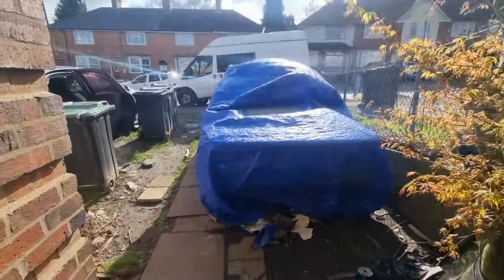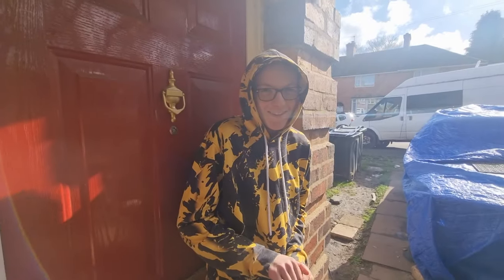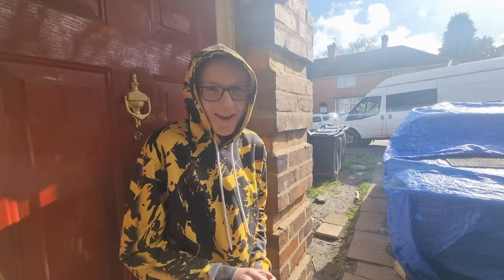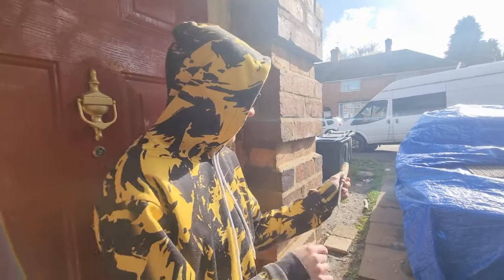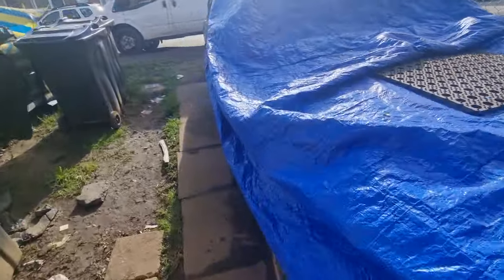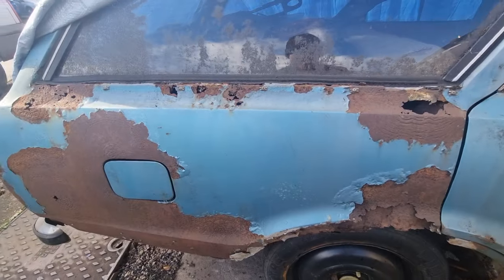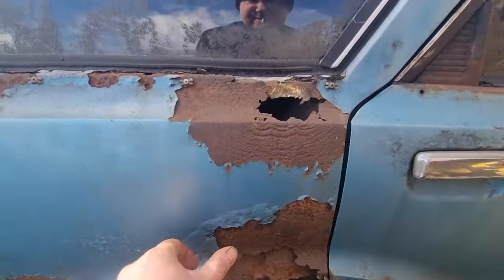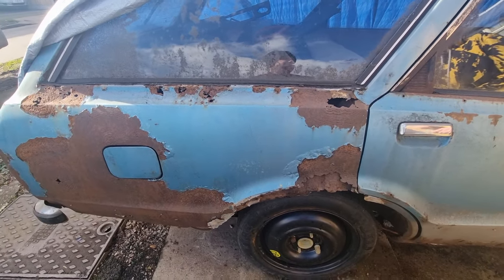Another day working on the Cortina, only this time I've got someone who wants to help me. Say hello. It's my son Liam. You're going to help me — so what are we going to do? The car. You're going to scrape some paint off for me, are you? Yeah. He's going to scrape this off so I can see how good it looks behind all of this. So that's his job today as he wants to help.